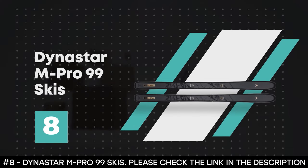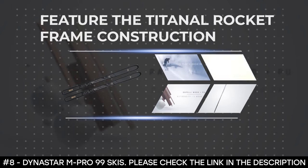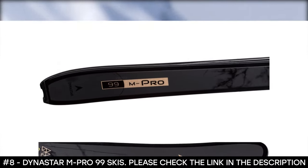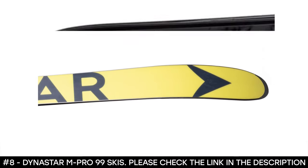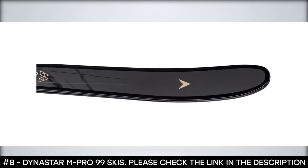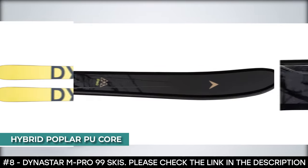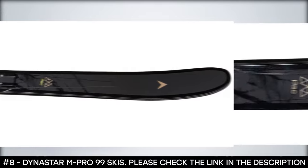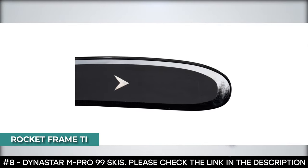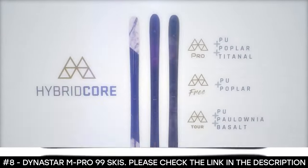Number 8: Dynastar M-Pro 99 Skis. The Dynastar M-Pro 99 Skis feature the titanal rocket frame construction that provides good torsional stiffness for a damp and powerful ride. With its unique construction, it still manages to feel extremely light and nimble. Thanks to its directional rocker with a long tip and tail rocker that is limited in height, it offers the perfect height-to-length ratio, flying over powder and keeping its grip on hard snow. It features the hybrid poplar PU core, blending the performance of wood with the lightness and smooth snow feel of polyurethane. Its rocket frame TI lamination brings an ingenious blend of power generated by the titanal, plus a specific geometry designed to lighten the ski.